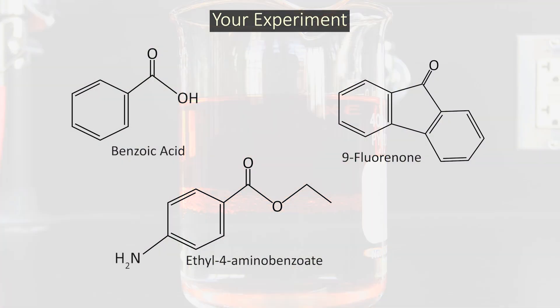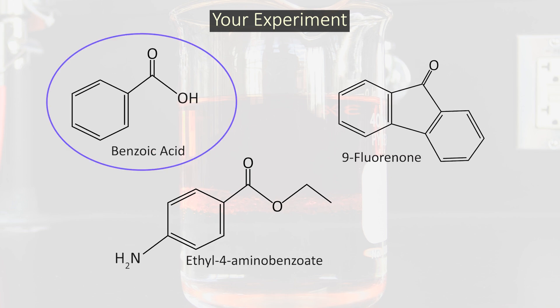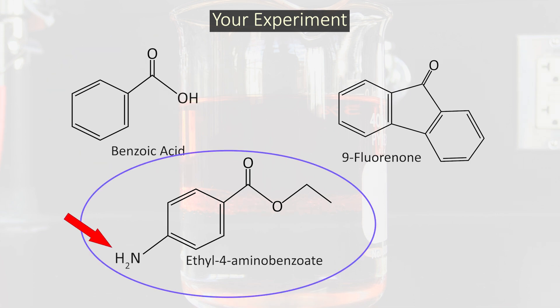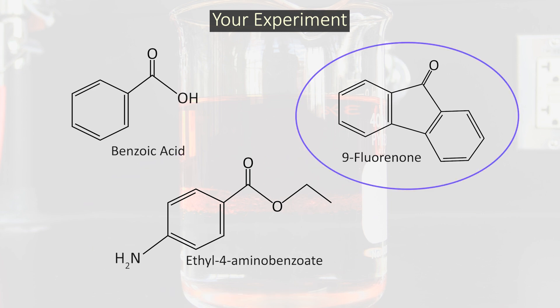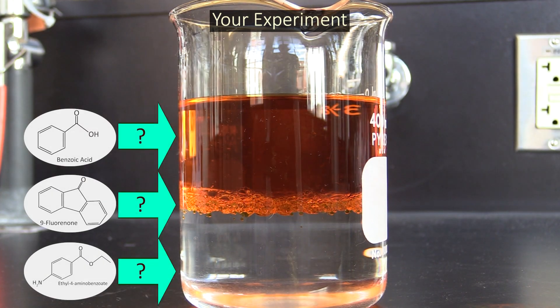In this experiment, you will use liquid-liquid extraction to separate a mixture of three compounds from each other. One of these compounds has a carboxylic acid group that takes on a negative charge when the group is deprotonated, which happens when it encounters a strong base like sodium hydroxide. Another compound has an amine group that acquires a positive charge when it gains a proton, which it will as long as the pH of the solution is relatively acidic. The third compound doesn't have an ionizable group, so it stays neutral regardless of whether it encounters acid or base. Knowing all this, you should be able to predict which of the two liquid phases — the aqueous or the organic — each compound would migrate to if you supplied them with acid or base.